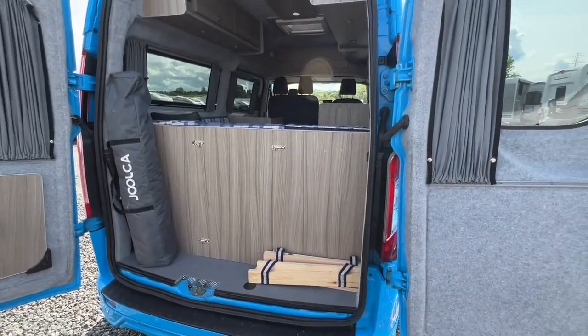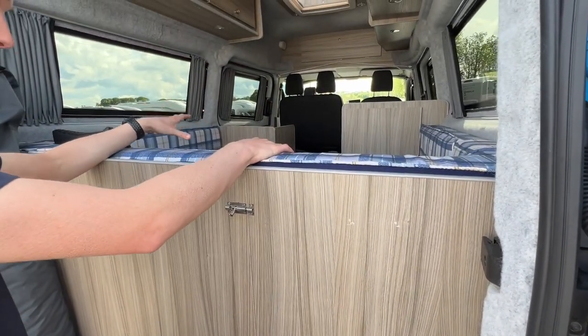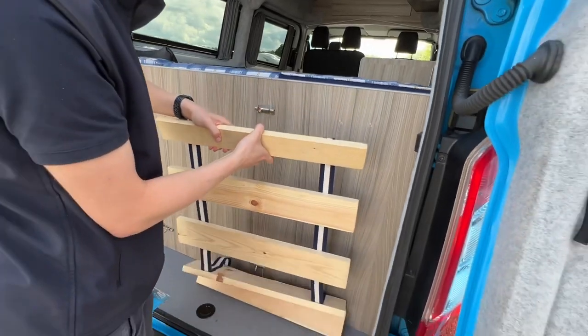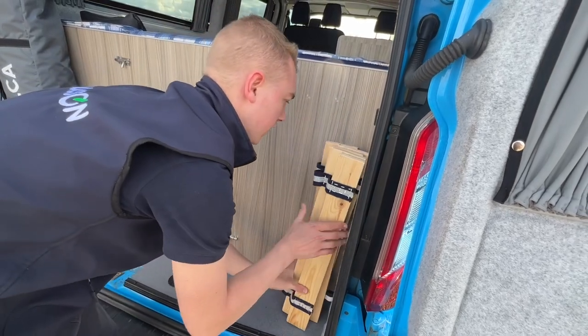At the back of the van, if you plan on making the back lounge into a bed, you need to put the lats in — they just slot in here. They need to be stored somewhere handy in the vehicle to make the bed up; they're in there at the moment.